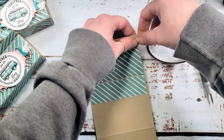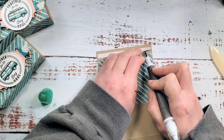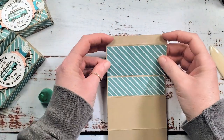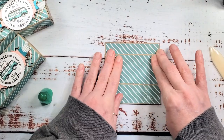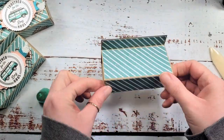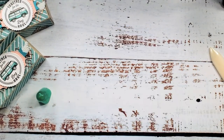Remove the liner and fold at that first score line and the third score line, then burnish - and there is your wrapper for your little drawer. Isn't that great? Let's do some stamping next.